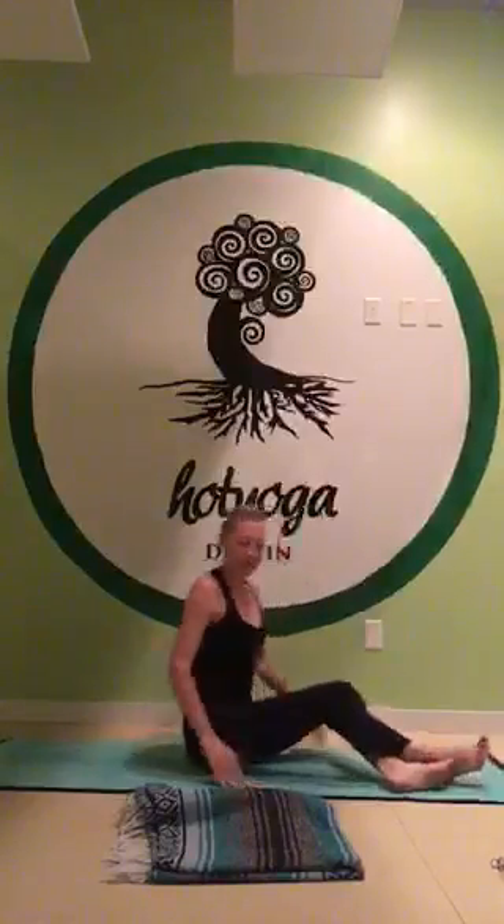And that's it for Ekapada Raja Kapotasana. It's a lovely posture — a catalyst for movement and release if you're carrying tension, not just in those obvious places like your neck and shoulders, but in your hips. My name is Melissa Shilongo, I'm with Destin Hot Yoga, and that's our posture of the week: Ekapada Raja Kapotasana, pigeon pose.